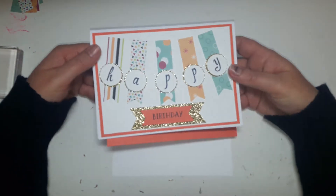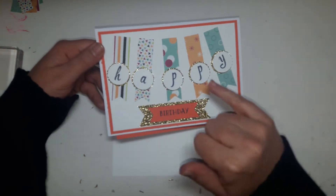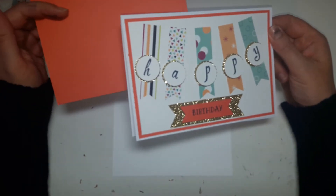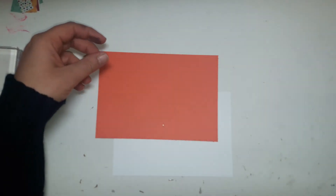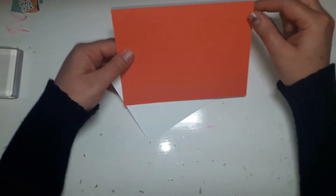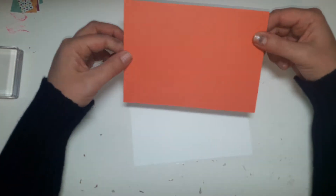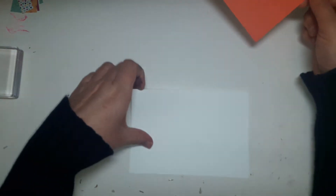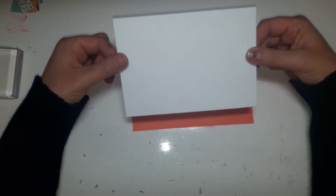This is a great scrap-busting project - little bits of white, little bits of gold, really not a huge amount of card being used in big pieces. That's what I like about it - if you've got some scraps you can get them used up. In order to create the border of the card, based on using a pre-folded 5x7 card, I've got a piece of card that is 6¾ by 4¾ and then a piece of white card that is 6½ by 4½.